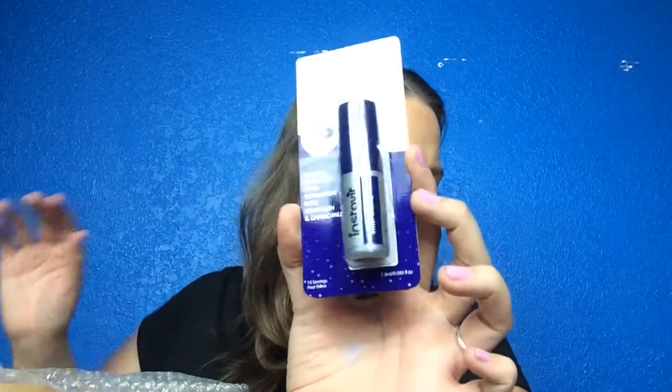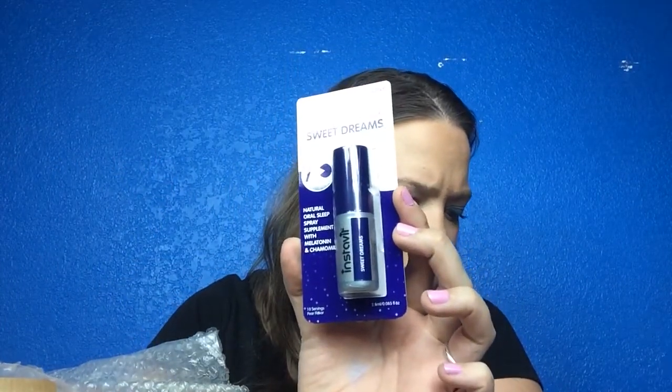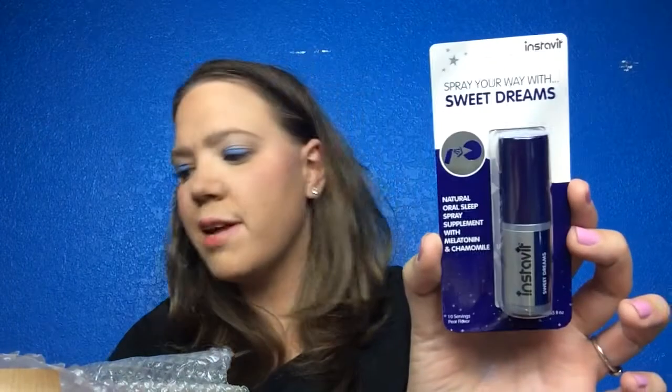The next thing is Sweet Dreams — spray your way with Sweet Dreams, a natural oral sleep spray supplement. That's interesting, I've never seen anything like that before. I don't see it on the list so I guess this is a freebie they threw in. That's cool — I'll try it tonight since I have to go to bed early for work tomorrow morning.